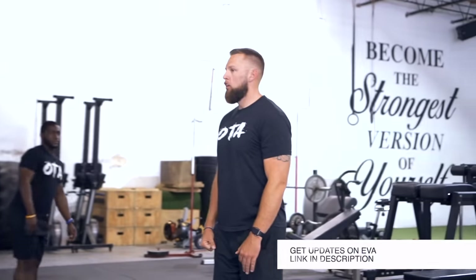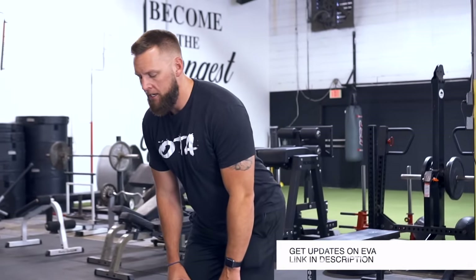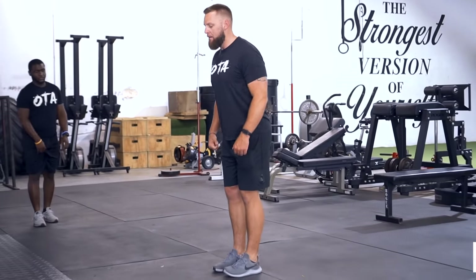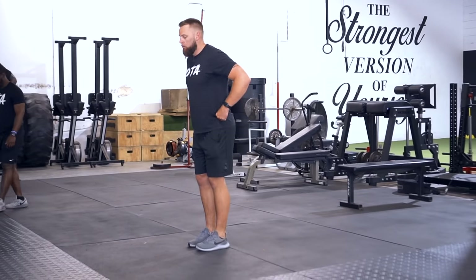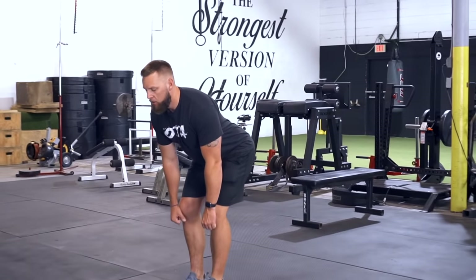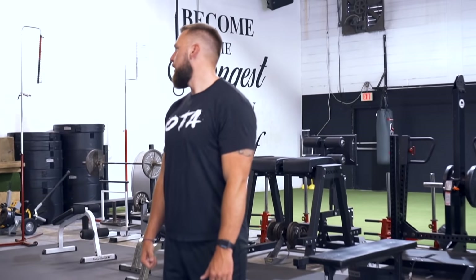Slow eccentric dumbbell RDLs. Feet right underneath your hips, toes forward, lock that back. The initial motion is hips go back, dumbbells come straight down the shins to your range, then pop up quick. Two sets of eight.